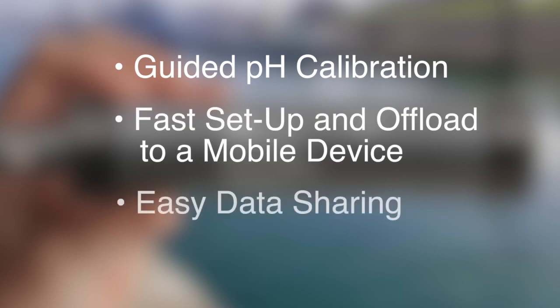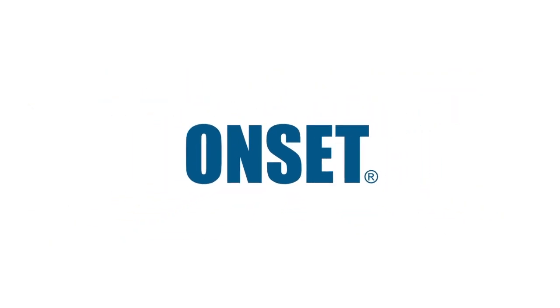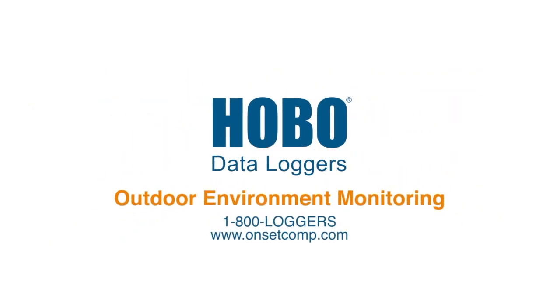With the MX2501's user-guided calibration, fast setup and offload, and easy data sharing, you'll spend less time obtaining accurate, efficient pH and temperature data with a higher temporal resolution and at an affordable price. Contact Onset today to learn how the HOBO MX2501 pH and Temperature Logger can help with your next project.